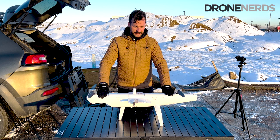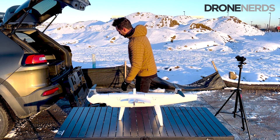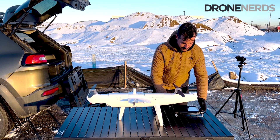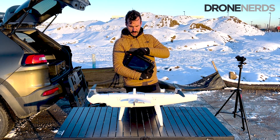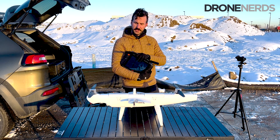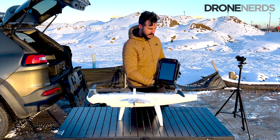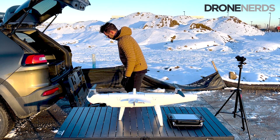I'm not going to clip the batteries in just yet — proper drone etiquette is to have the controller on before attaching batteries or powering on the drone. Taking out the controller and setting it to the side. We're not going to do a full preflight today, just assembling, so I'll set the controller right here for the moment.